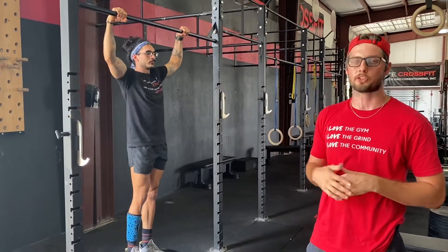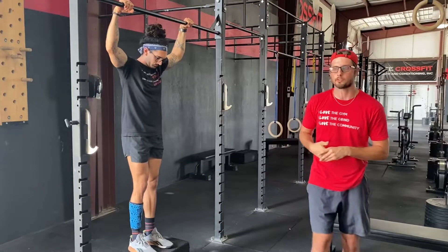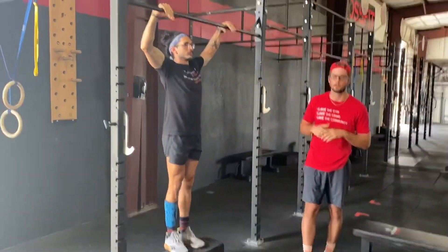Alright guys, Coach Mike with Coach Arthur. We're going to be going over our jumping, kipping, pull-up progression. So the first thing we're going to see Arthur do is a jumping chin-over-bar pull-up.